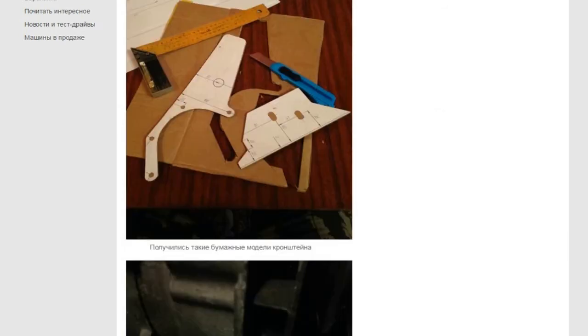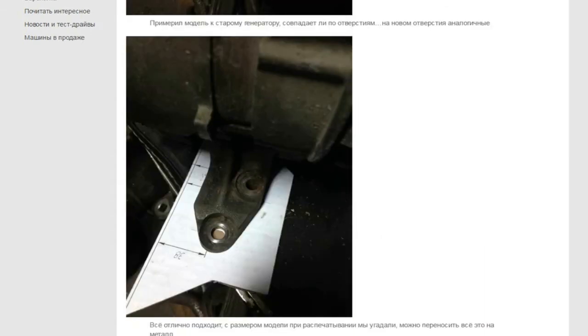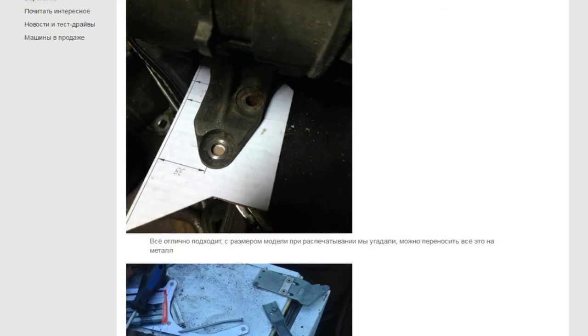Now we have a paper model of the bracket. Put the model into place — you need to be sure of the full coincidence of all sizes. It's great! All sizes of the model were correctly printed, so now we can transfer it all onto the metal.